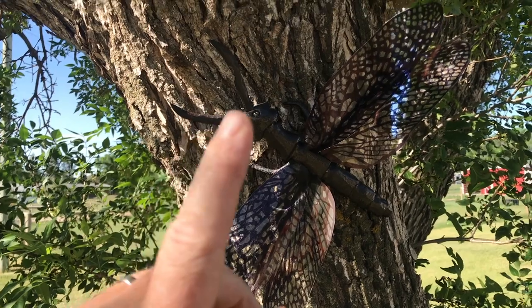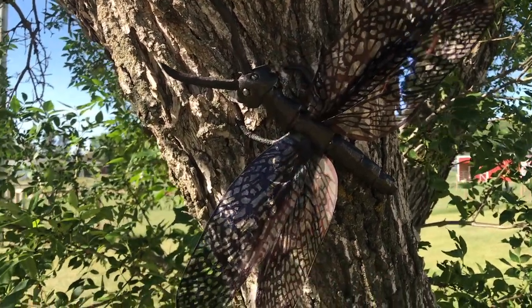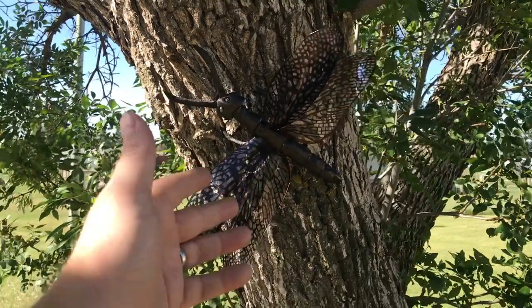This is a quick and easy build using a bunch of scraps you may have lying around, and it's recycling — using plastic to repurpose into wings. I hope you enjoy the video.